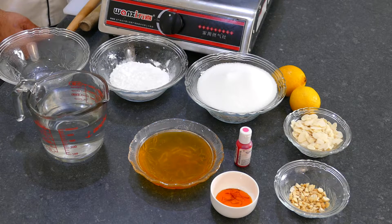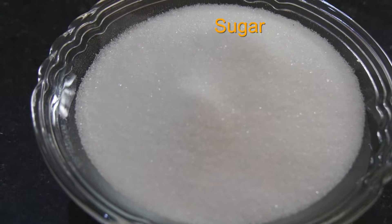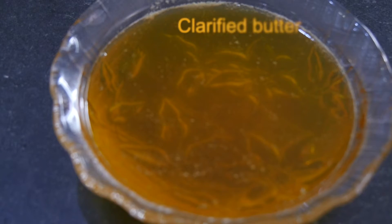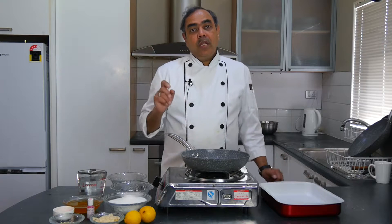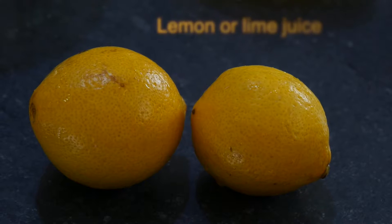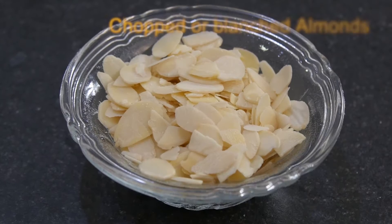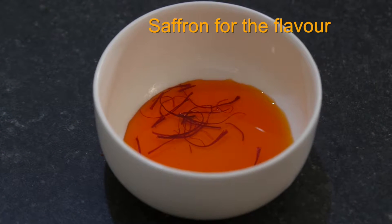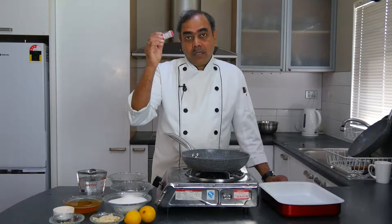The ingredients we are using are corn starch, sugar — we will be making a sugar syrup — and water, which is obviously essential. Then clarified butter or ghee, to prevent crystallization of the sugar once we make it. We need some acidic substance, and the best thing is lemon juice or lime juice — I have a couple of lemons I will cut and squeeze later. I have some chopped cashews and sliced almonds for decoration. For flavor, saffron extract and a few strands of saffron. I will be using electric pink color because we are making a pink or nice red Mumbai Halwa. You can use any color of your choice.